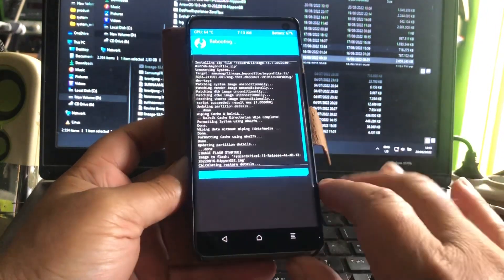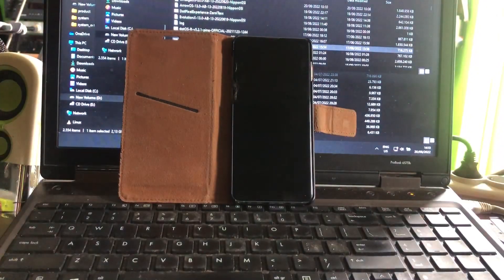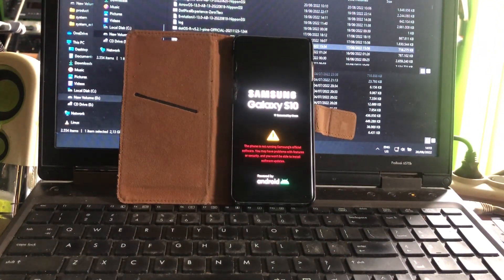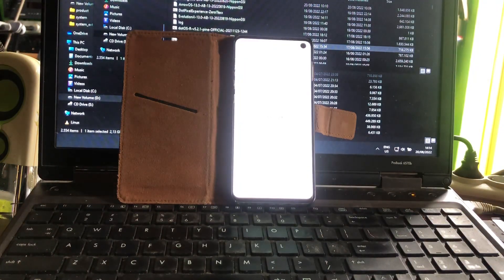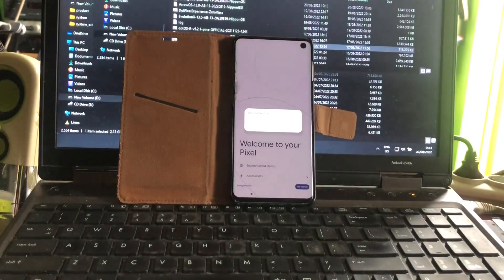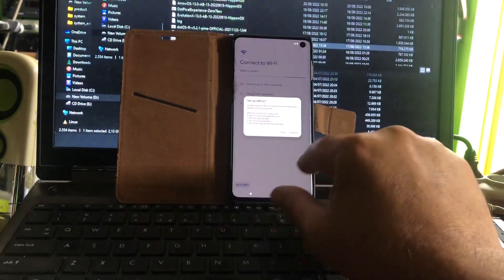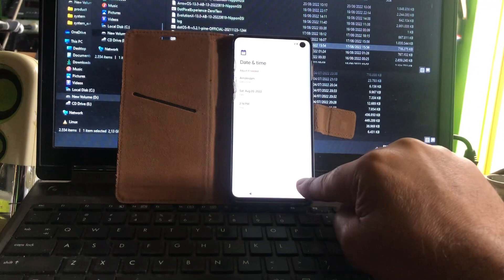And we reboot — even though it's saying no system installed, let's see what happens. We're going to know when we arrive. If I can click these things easily, we did it. Yes, we're back.